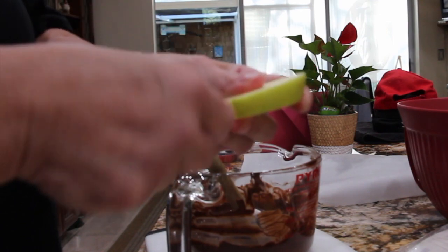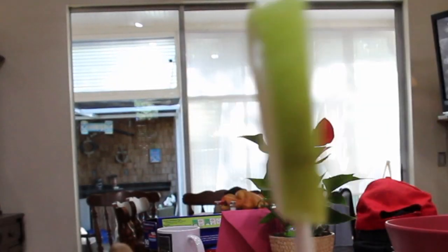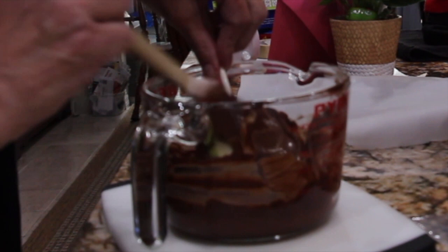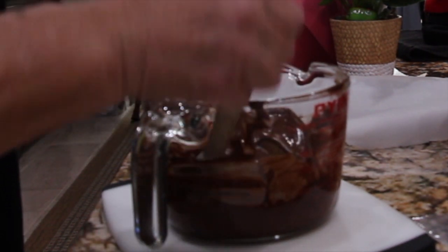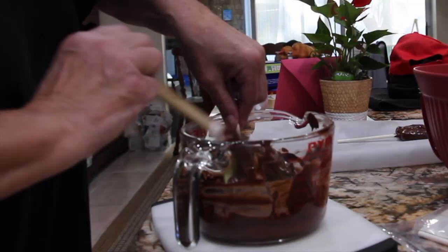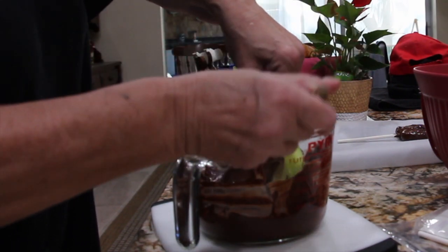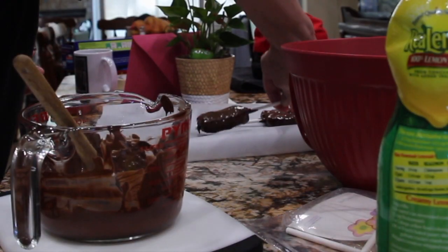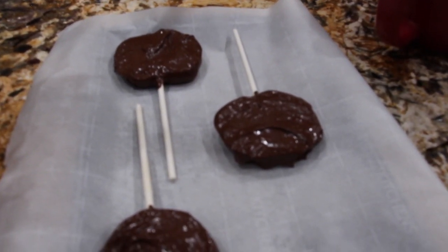I have some parchment paper on a tray. So now I'll put the sticks on the apple. Now I'll dip this apple in the melted chocolate. Make sure it's coated on both sides. Now I'll place it on the parchment paper. Once I'm done with this then I'll place it in the fridge to firm up.